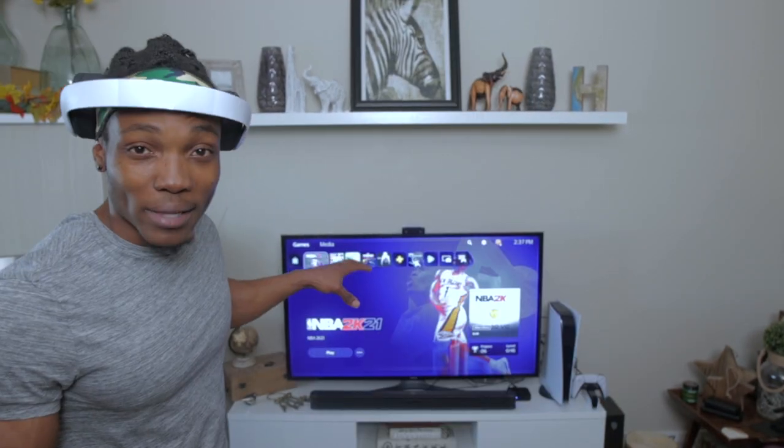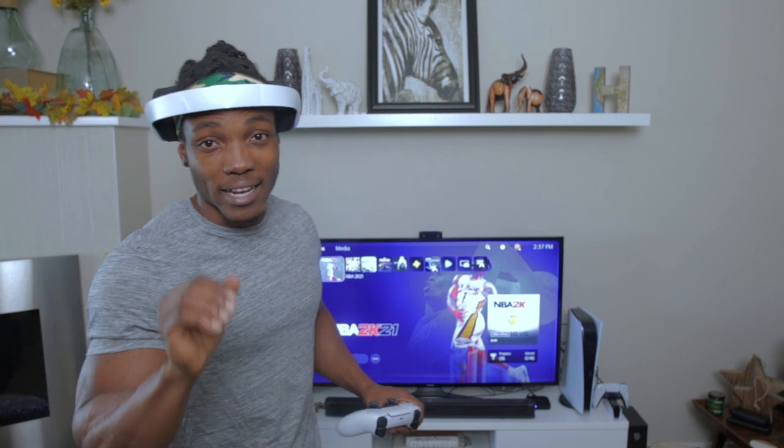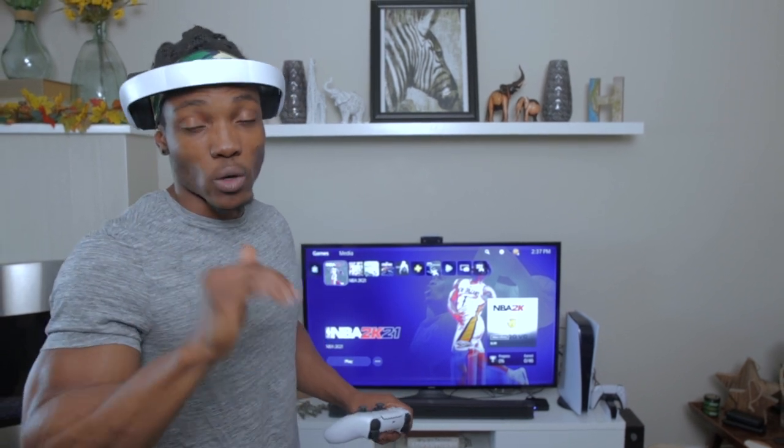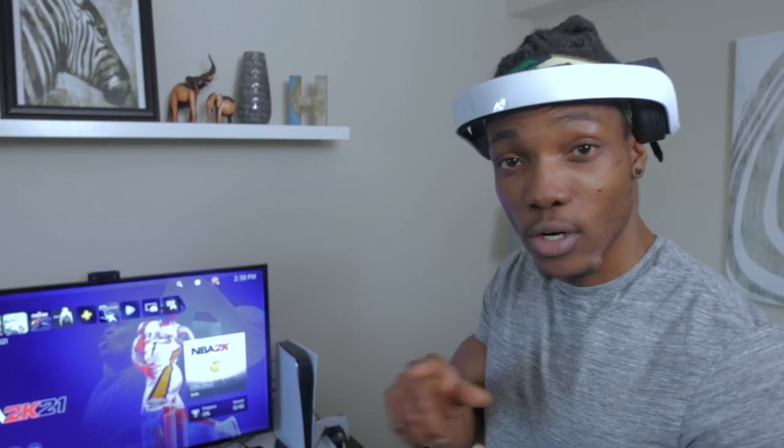Remote play is a new feature that came with a new update. I'm going to try to play NBA 2K21 on my PS4, which is in a different room right now. I'm going to connect it via Wi-Fi and then via LAN cable, whichever one works best. We're going to go into the settings menu right now so we can find remote play, and I'm going to do that on the PlayStation 5.